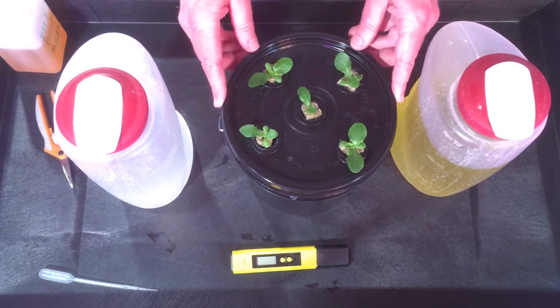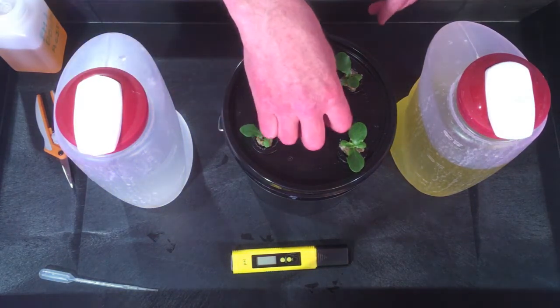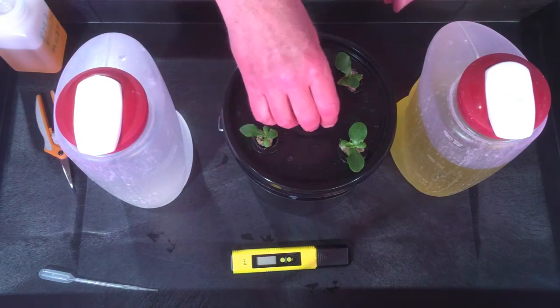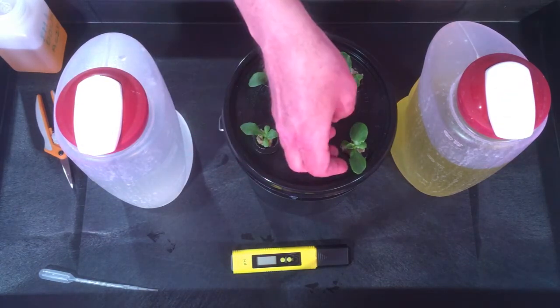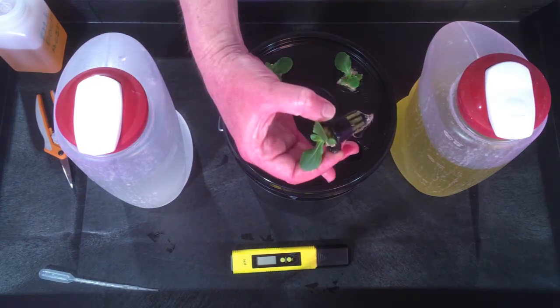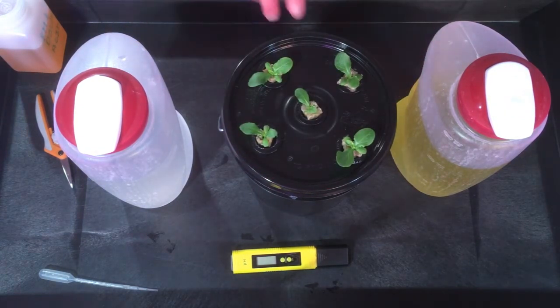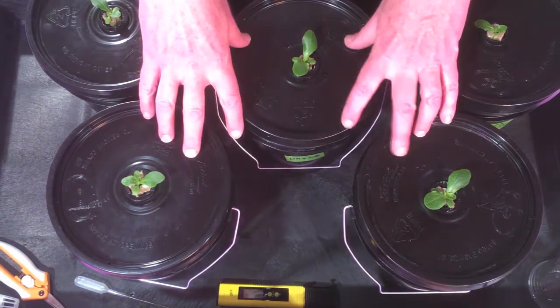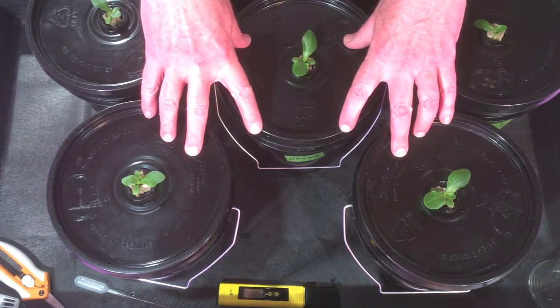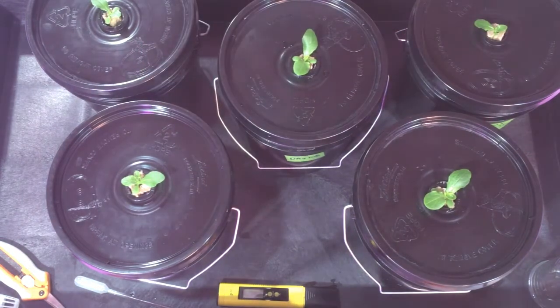These are the starters from day eight, looking pretty good. Not much root on that one, or on that one — there we go, there's a nice root structure. So these are ready for some full nutrient. Here are the five starters from day eight, all loaded up, labeled up, and ready to go on the rack.